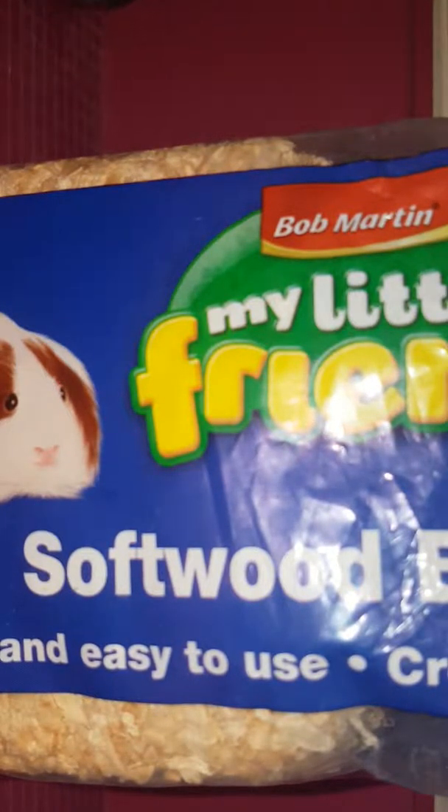I just had to put him in a travel case because I couldn't have him in here. This is a nice thick pile of bedding for him to use. There we go, and I just put it down.